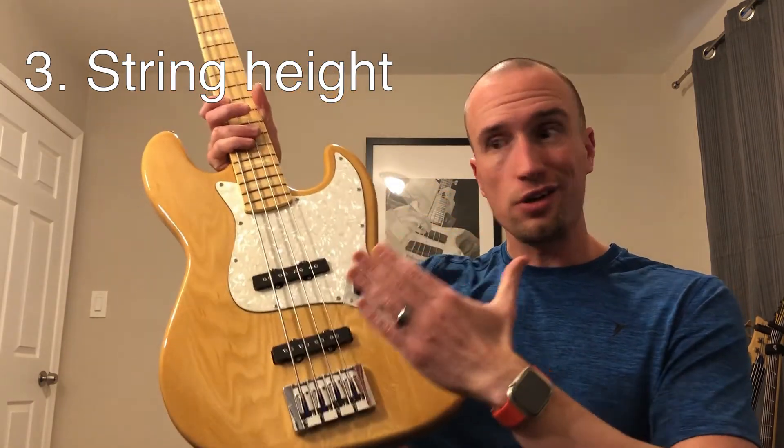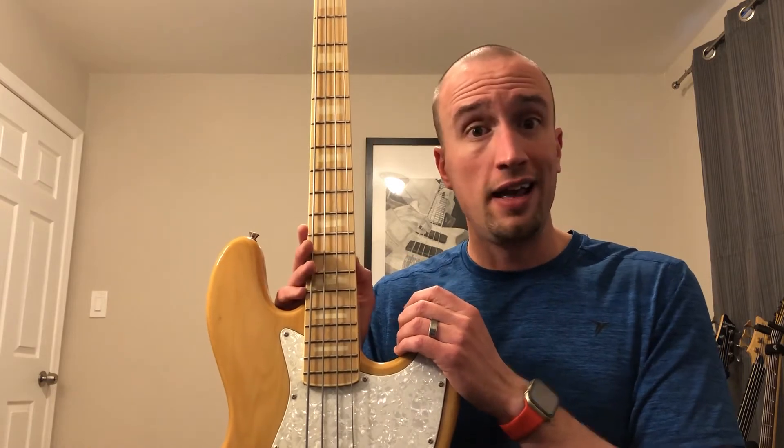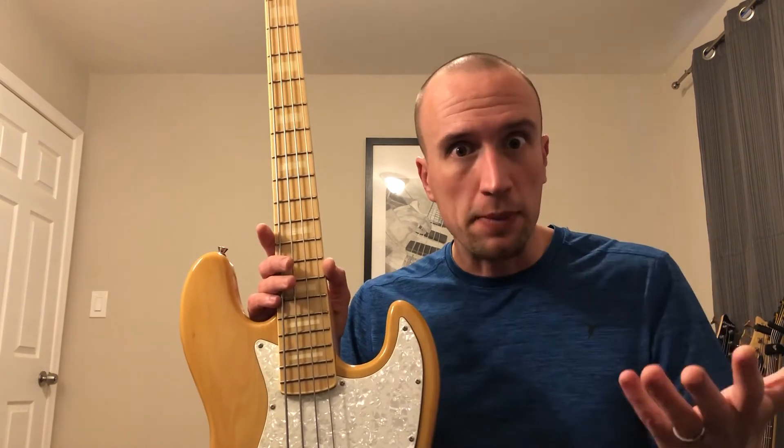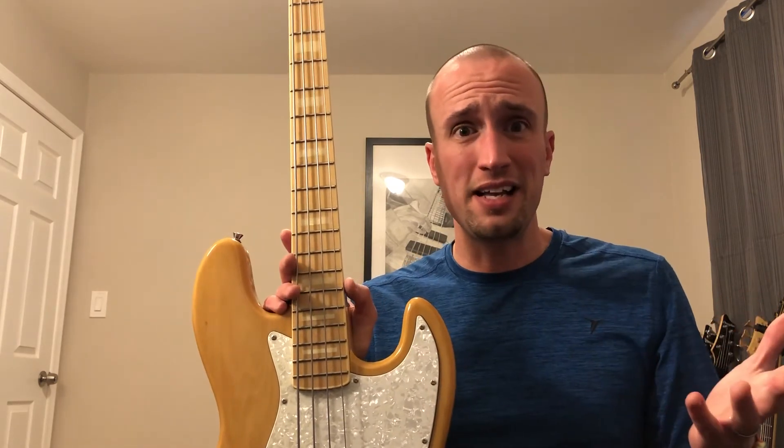I can take the allen wrench that came with this instrument, tighten or loosen those allen screws, and that raises or lowers the saddle — which in turn raises and lowers the entire string. When this bass first came, I checked all three things: I looked at the relief in the neck and made a couple minor adjustments, checked all the fret edges and filed down a couple scratchy ones, and then I just played it for about an hour, stopping to make little adjustments to string height until I had it really playable.